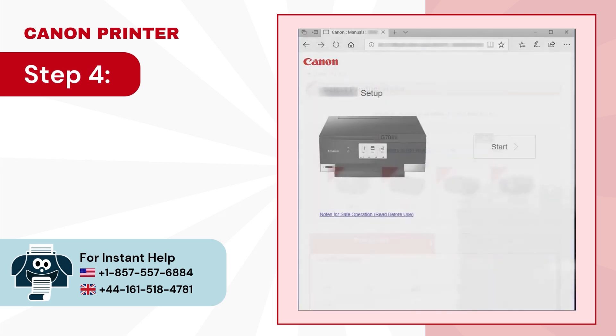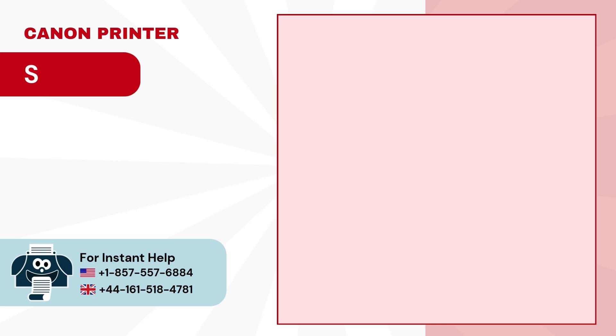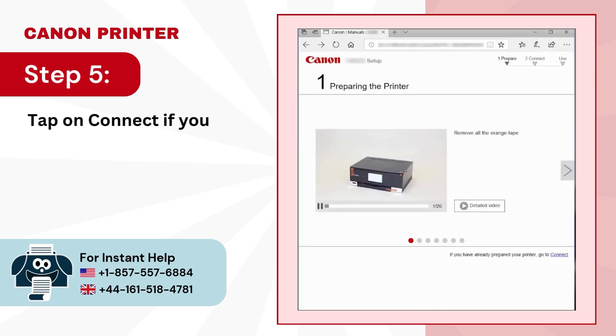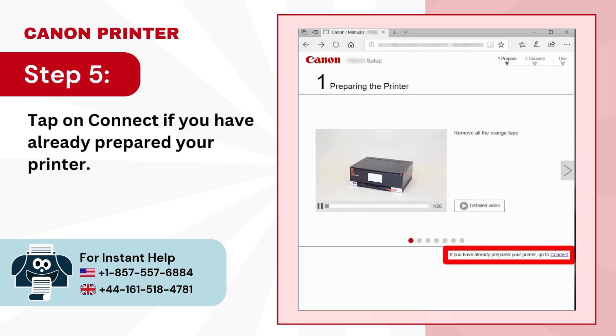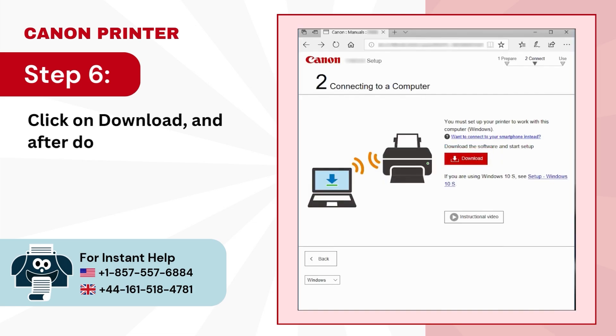Step 4: click on start to begin the G7050 setup. Step 5: tap on connect if you have already prepared your printer. Step 6: click on download and after downloading, open it.